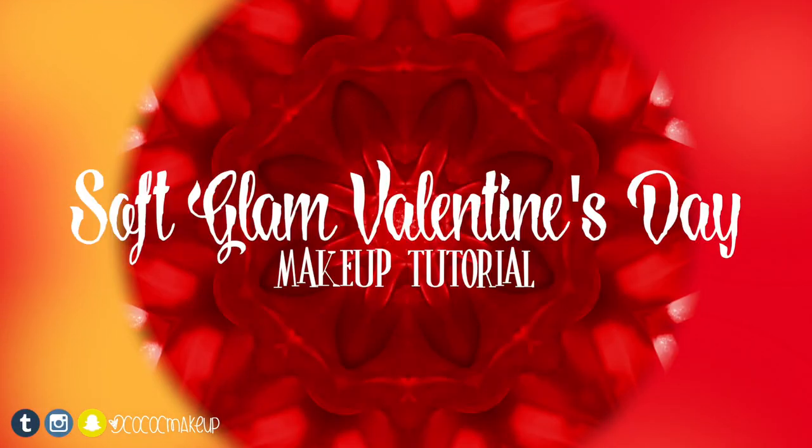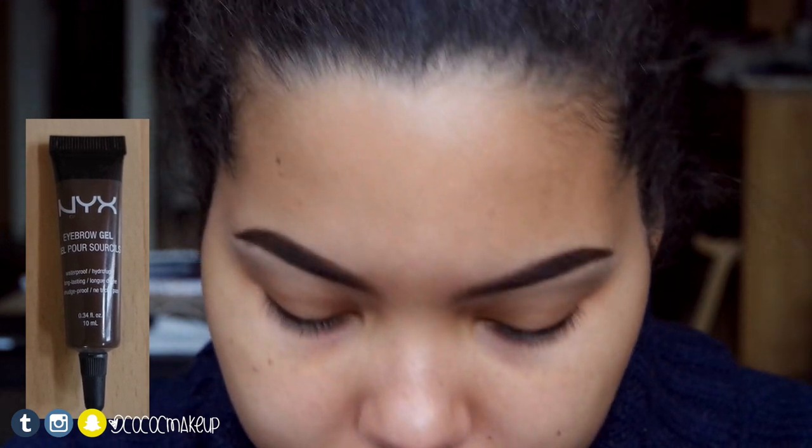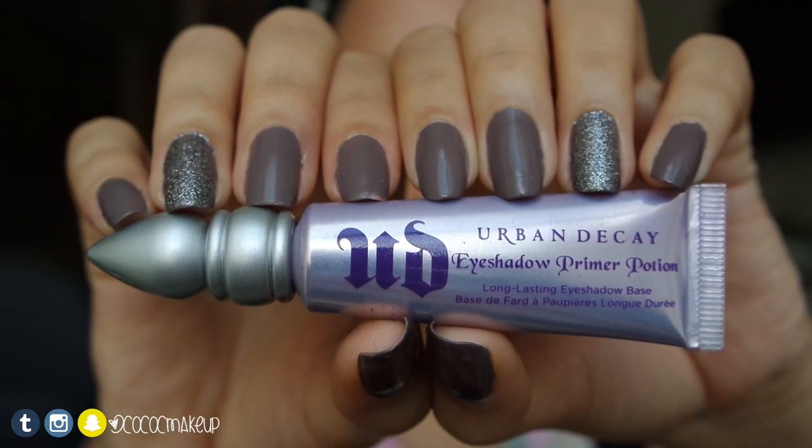Hey guys, happy Valentine's Day! I'm going to show you this soft glam Valentine's Day look. I first applied my NYX dewy finish setting spray and filled in my eyebrows with my NYX eyebrow gel in Espresso. Taking the Urban Decay primer potion, I'm going to prime my eyes.